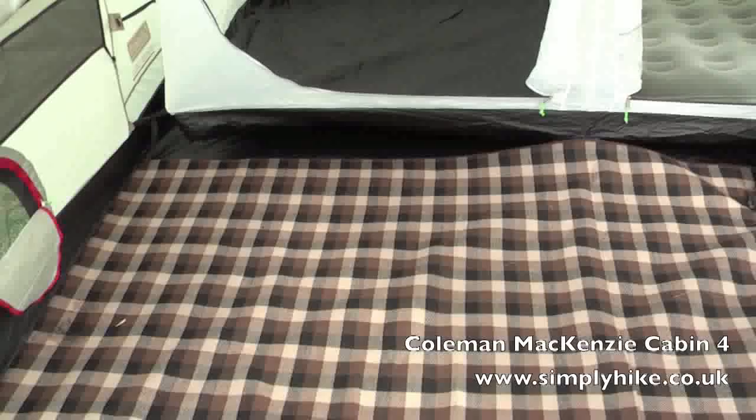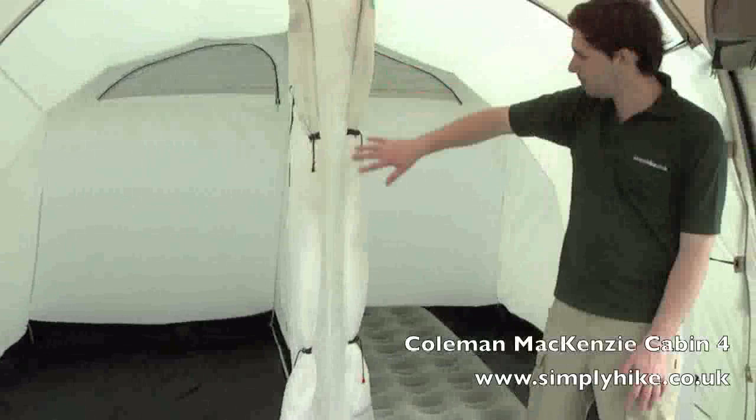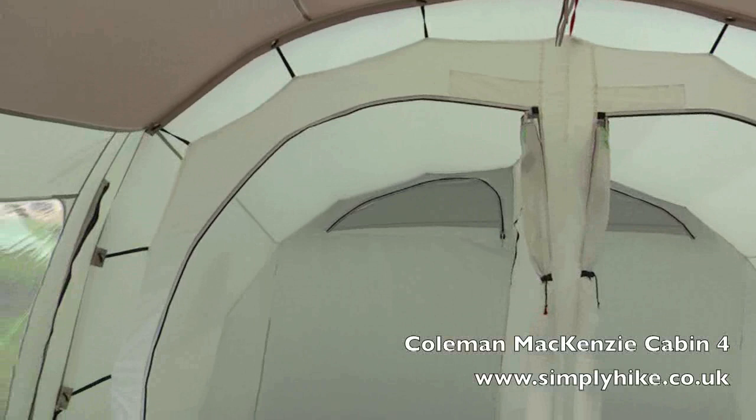The sleeping pods themselves are hung separately from the external flysheet, again to get maximum ventilation around the tent, prevent any condensation, and keep it nice and comfortable for sleeping.